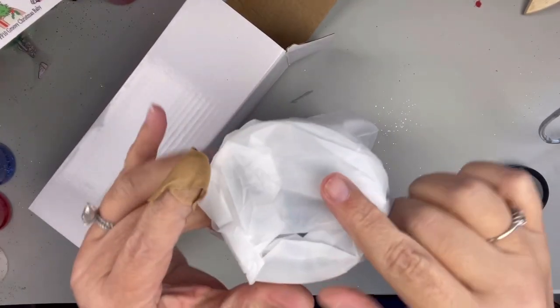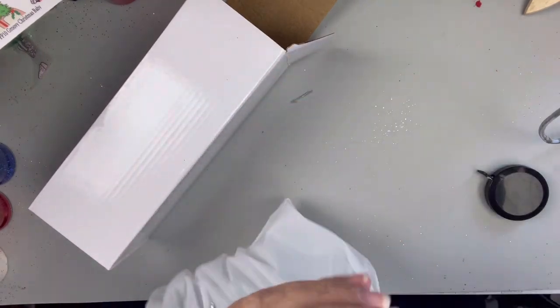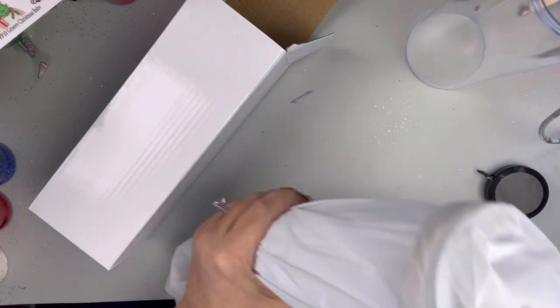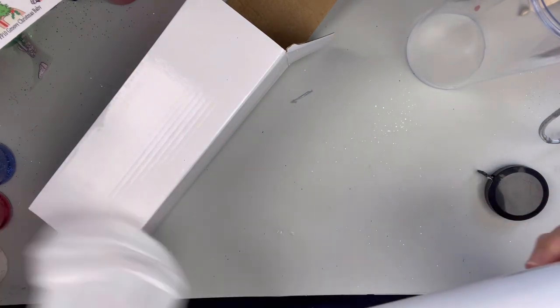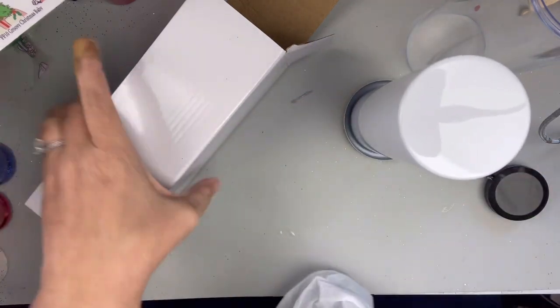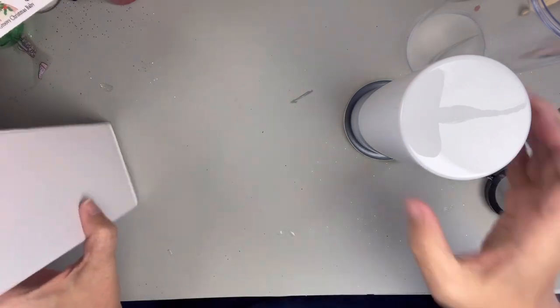So first thing I'm doing is taking it out of the box. And this is like double wrapped. So I put everything back into the box. The place that I got these from no longer has these, but I did find a place that has these same ones, and I did put that in the description box below.